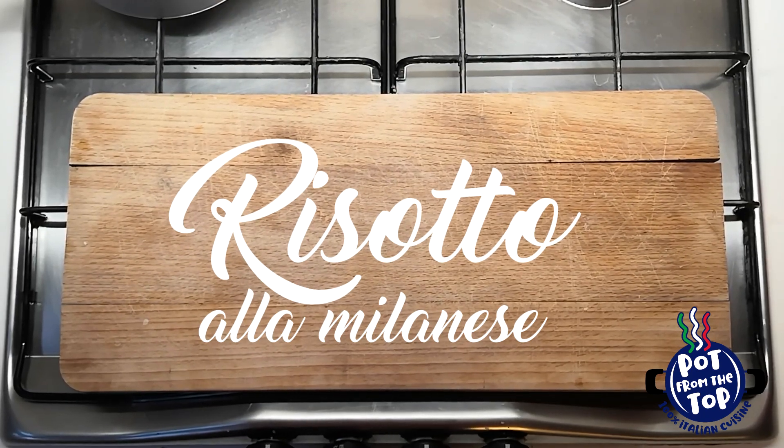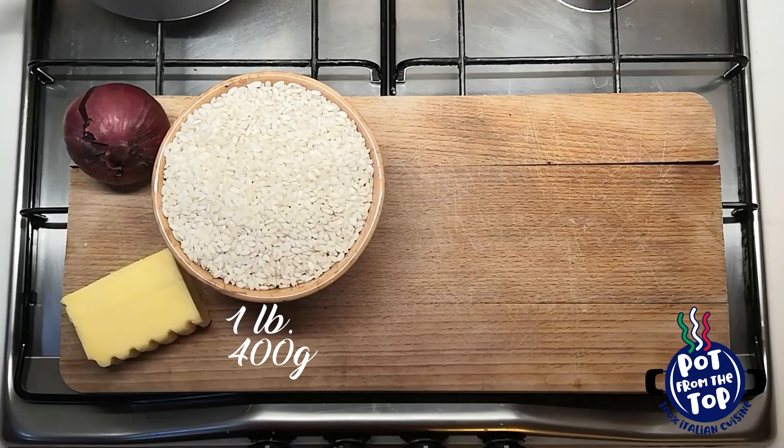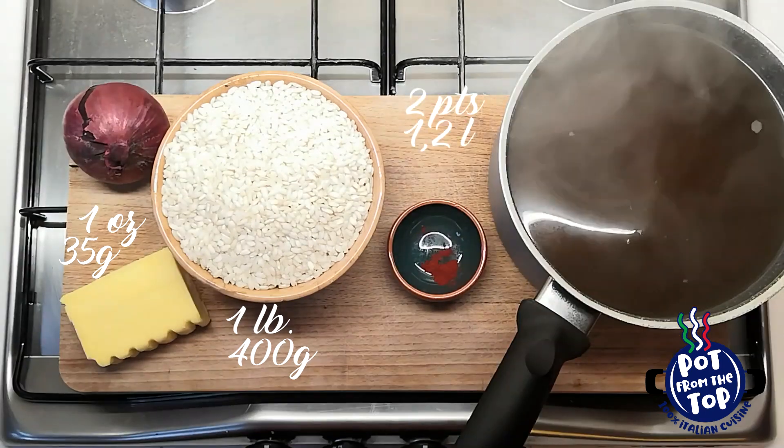First, as usual, the ingredients: rice — an Italian one, like Carnaroli, Arborio, or Roma — onion, butter, saffron, and a pot of hot broth.